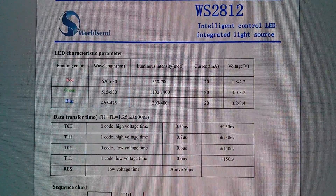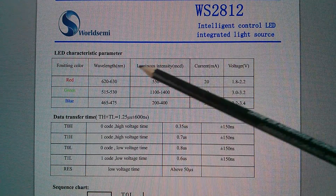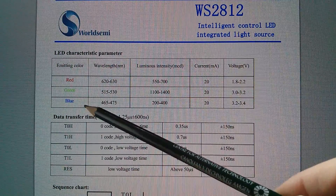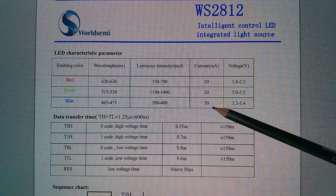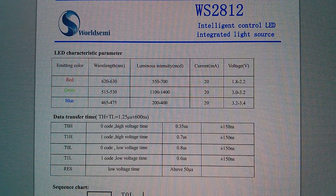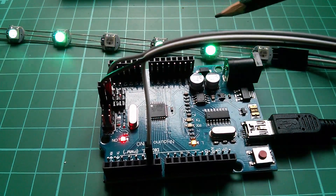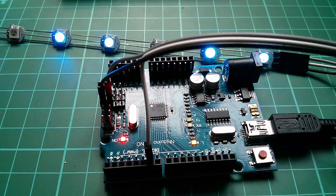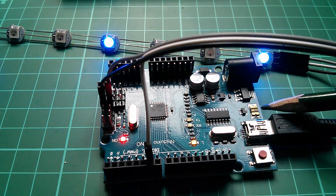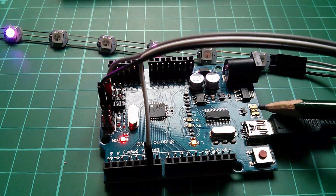Before you start creating huge long strings of these LEDs, just be aware of how much current they're drawing. If you turn on the red, green, and blue LED in one pixel you could be potentially drawing 60 milliamps — 20 milliamps per color. 60 milliamps times eight LEDs: if these were all on at full brightness white, that's 480 milliamps. On this Arduino there's a little polyfuse rated at 500 milliamps, so with just these eight LEDs you're getting very close to tripping it.